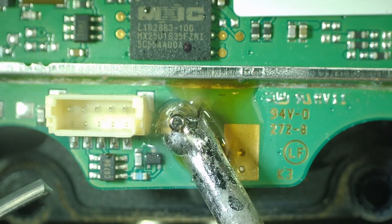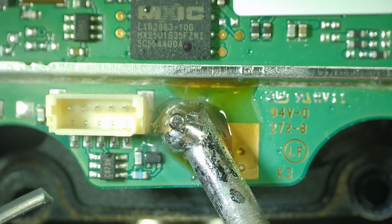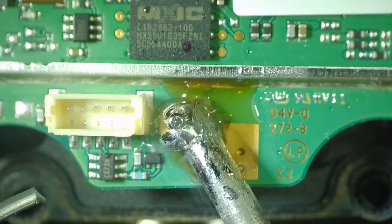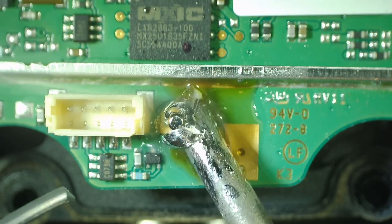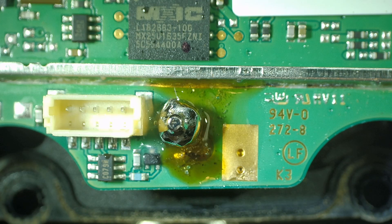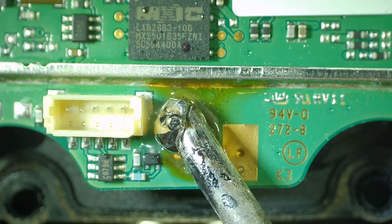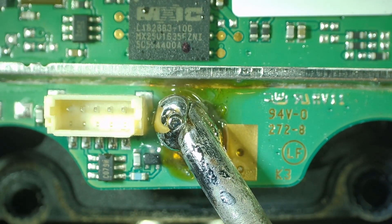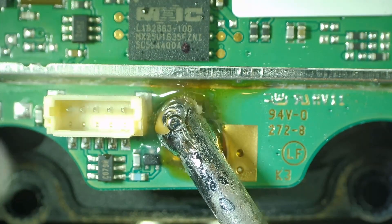I'm just working it in and making sure it gets mixed in — the melt temperature is dramatically lowered. You can see it going solid, then liquid, then solid, then liquid. I'm just going to liquefy it very quickly — you see how fast it liquefies. I'll go ahead and use my solder pump and just get rid of some of it.